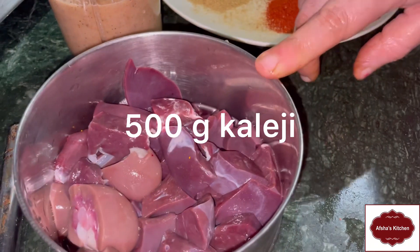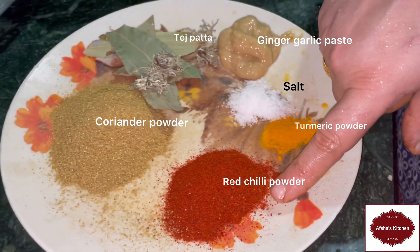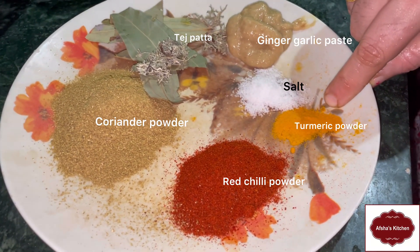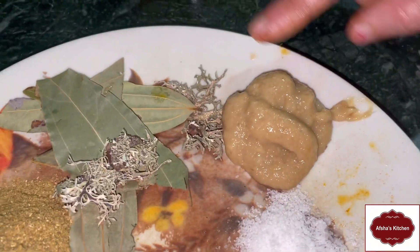We need 1 kg kaleji, piaz and garam masala paste, mirchi powder - 2 tablespoons, 3 tablespoons of maida powder, 1 chutki haldi, namak according to taste, and adrak lasan paste - 2 tablespoons.